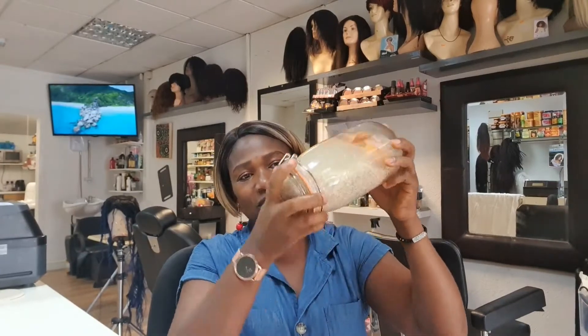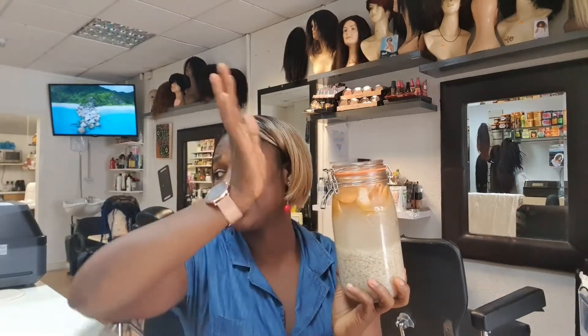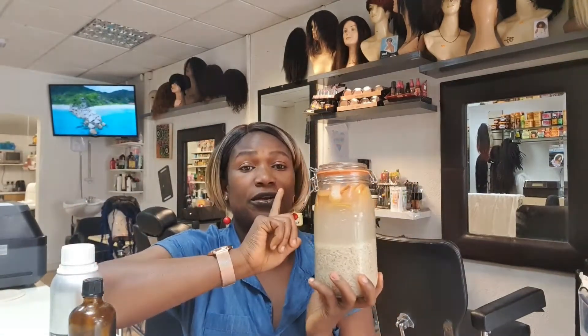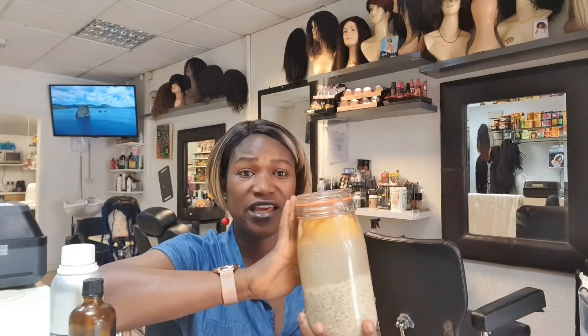This is my rice water. Don't open the lid once you close it. When you put the essential oil — these are the two I use — once you put the essential oil, the grapefruit peel, the water and the rice, that's it. You're not going back to open it and start putting things in.